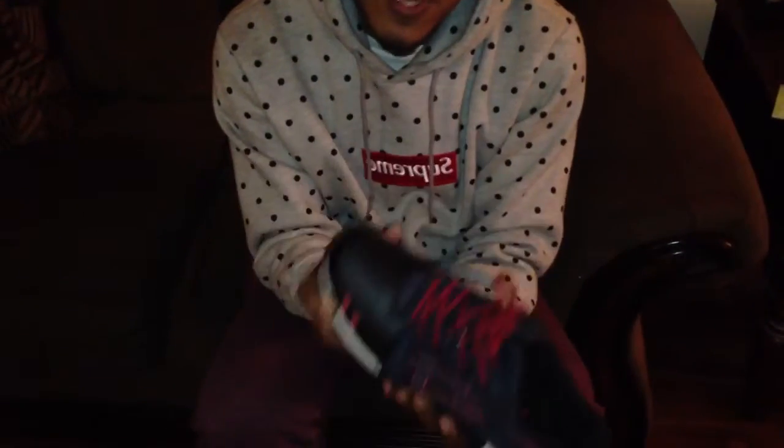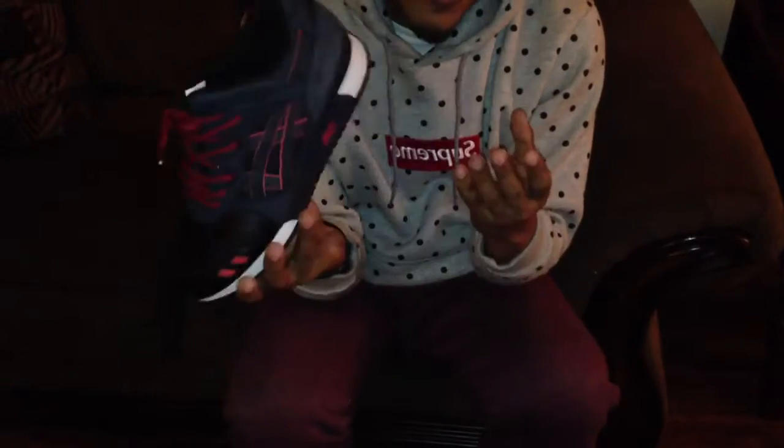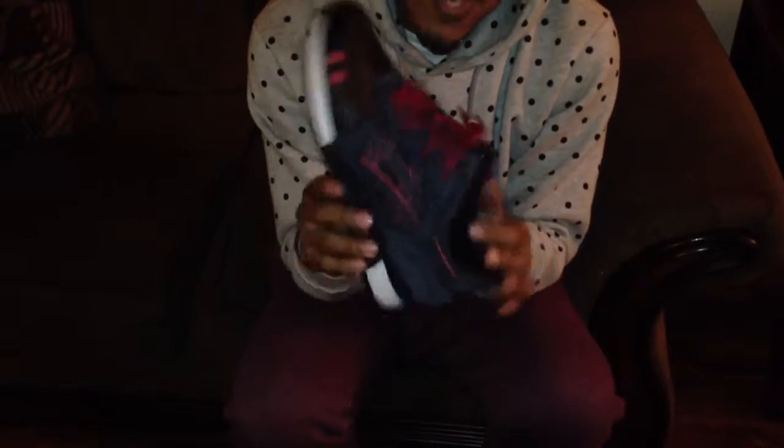So here we have the shoes. In my opinion, this is like one of the best colorways of 2012 — not saying the best colorway in ASICS overall, but just out of all that he dropped in 2012. So yeah, let's get into it.